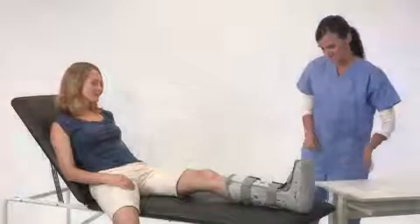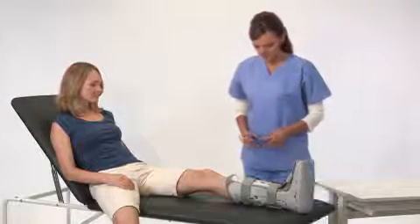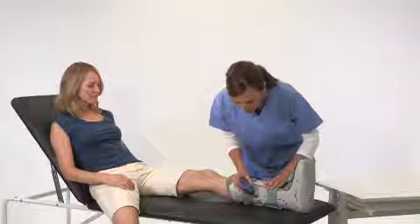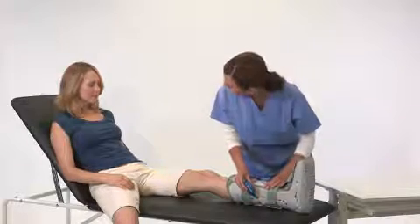Since the FP walking brace air cells are initially deflated, you'll need to inflate them. Start with the valve on the inside of the leg and then follow with the valve on the outside of the leg.